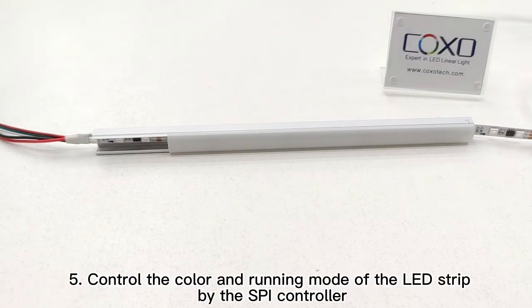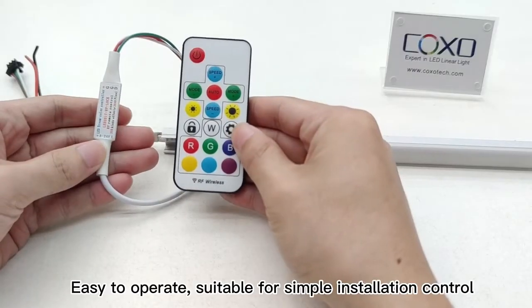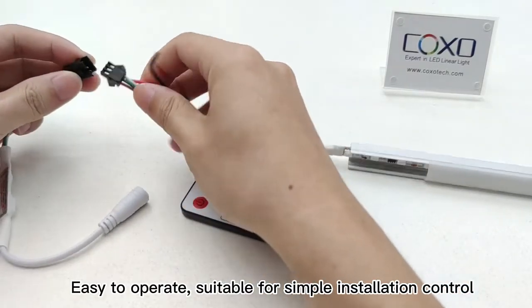Five, control the color and running mode of the LED strip using the SPI controller. The mini SPI controller is easy to operate and suitable for simple installation control.